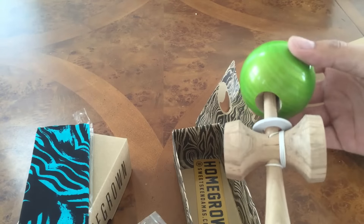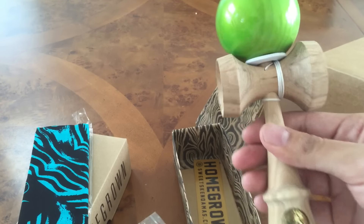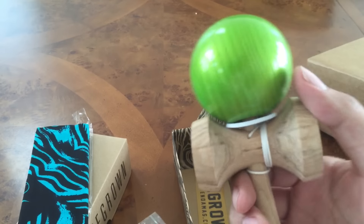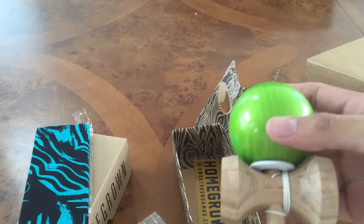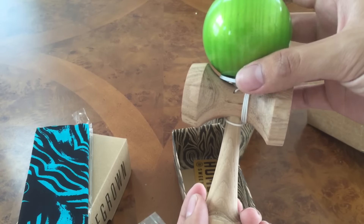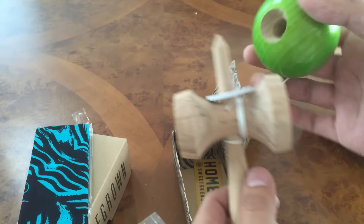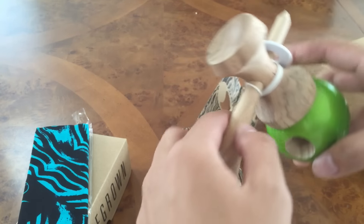You got a sticker — like that one — and one more sticker. That's pretty sweet. On the site it says limited release, and none of the other ones really said that, so I don't know how limited this is. But if you're watching this video and it's still in stock, I would recommend picking this up — homegrown ash tama, homegrown hickory ken. That's nice.